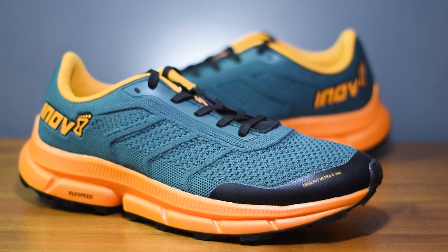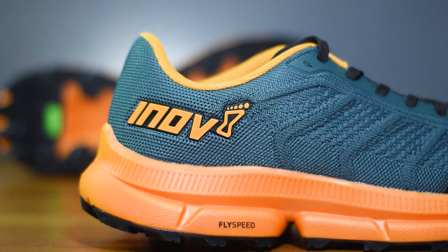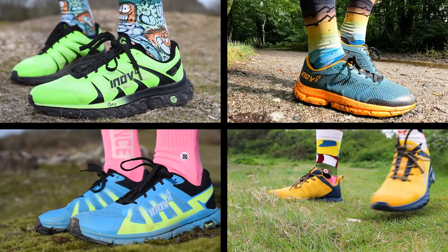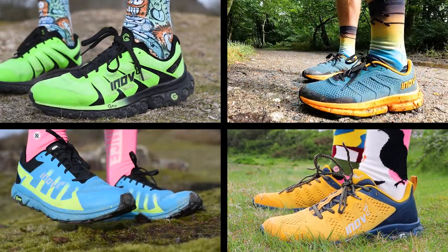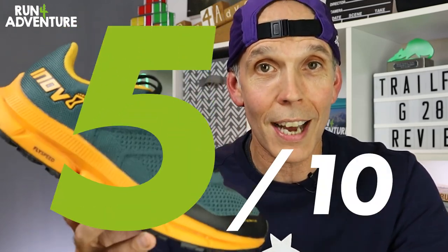So there you have it — a few facts and figures and information about how they performed over the last month or so. We've reached the scoring section. Starting with price: the new TrailFlight retails for a pretty hefty £165 here in the UK. It is quite an expensive trail running shoe, and it looks like graphene has struck again — all the shoes within the Innovate range that utilize this material are quite pricey. So it's going to get marked down a little on price, and we're going to give the new TrailFlight a 5 out of 10.